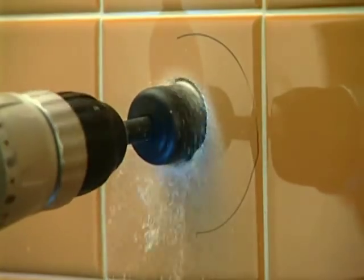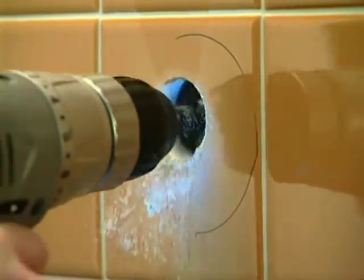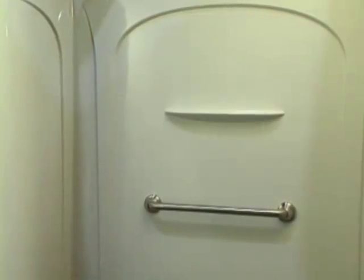The beauty of the Secure Mount System is that either option is completely secure. If the flange is against a hollow wall, drill an inch and a quarter hole centered on the hole you've marked. Any wall thickness from an eighth of an inch to an inch and a half is acceptable. Even a tub shower surround is fine.